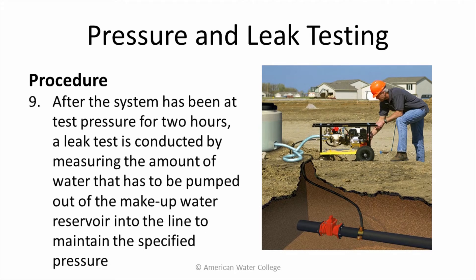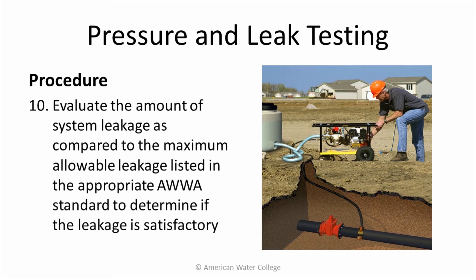After the system has been at test pressure for 2 hours, a leak test is conducted by measuring the amount of water that has to be pumped out of the make-up water reservoir and into the line to maintain the specified pressure. The final step is to evaluate the amount of system leakage as compared to the maximum allowable leakage listed in the appropriate AWWA standard to determine if the leakage is satisfactory.